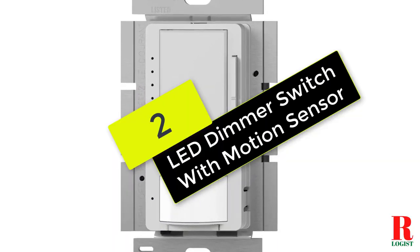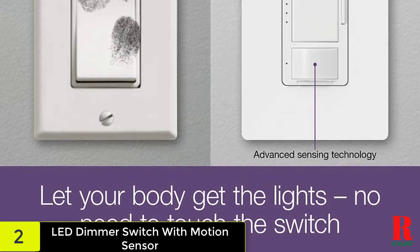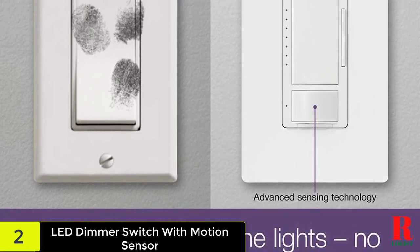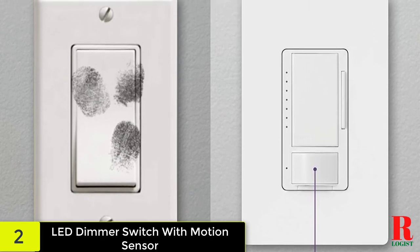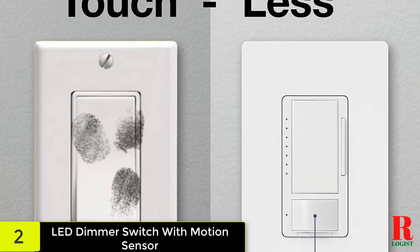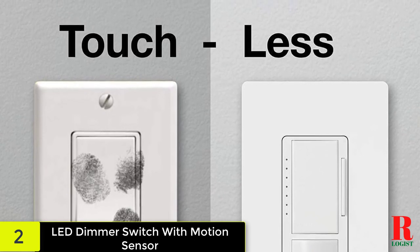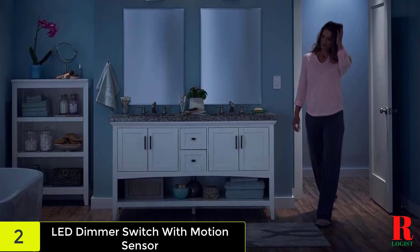At number 2 on our list, we have the LED dimmer switch with motion sensor. This dimmer switch is very popular and quite functional. It works excellently in many everyday scenarios and mounting it is very easy. The system is well made and consists of tough materials and good engineering. It also has a great design and manages environmental elements well. Installation does not need tremendous abilities and you won't use much time or effort. It also attaches to several lights at the same time with no problem.